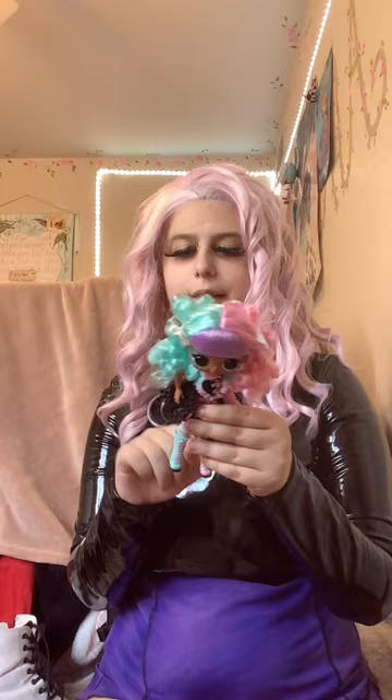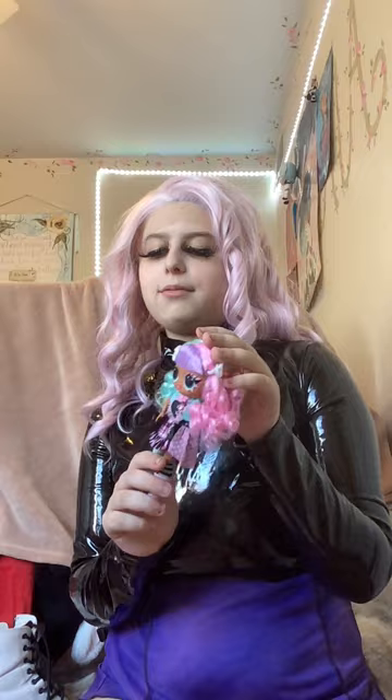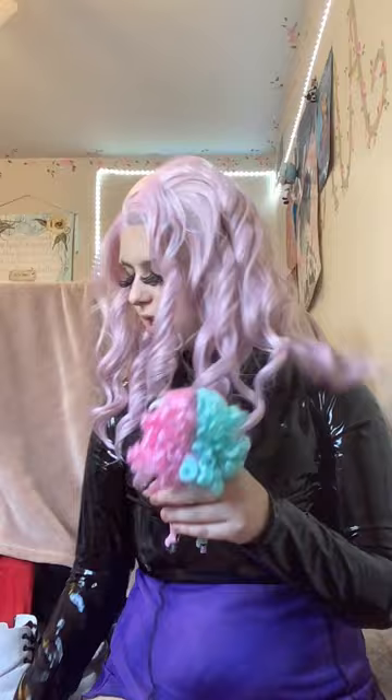She comes with some surprises but not quite as many since she's a smaller doll. I didn't initially see a brush in her packaging, but it actually does come in the surprises — a little comb. I'm not really going to use it because of her curls, but I'm glad she has it. It makes sense for her to have a tinier brush than the bigger OMG dolls.